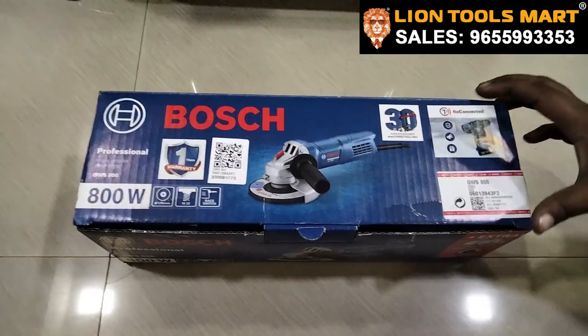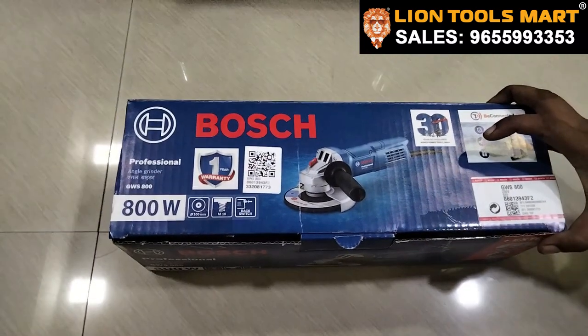Hi friends, we are going to talk about the GWS 800 model angle grinder.